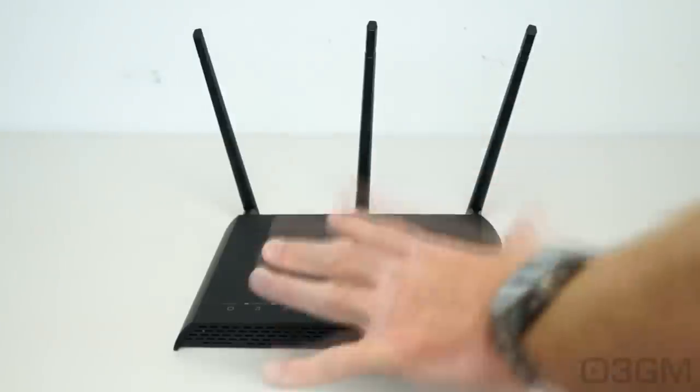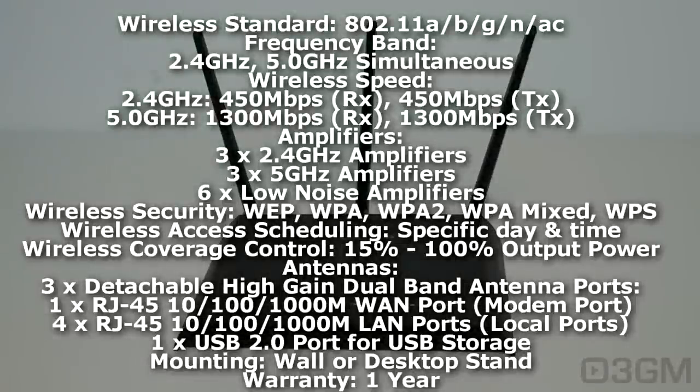The wireless standard for this router is 802.11 A, B, G, N, as well as AC. The frequency band is 2.4 GHz and 5 GHz simultaneously. Wireless speed will vary depending on distance and obstacles, but 2.4 GHz is 450 Mbps for both RX and TX, and for 5 GHz it is a blazing fast 1,300 Mbps for RX and TX.